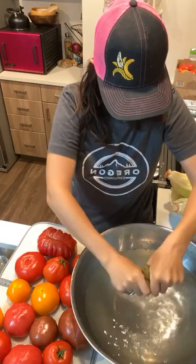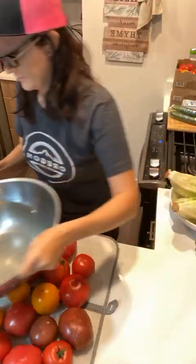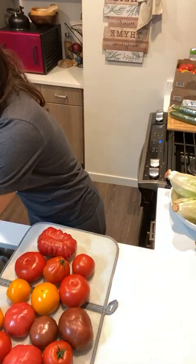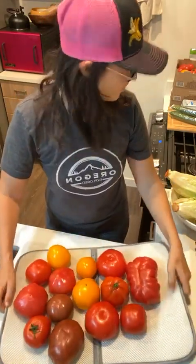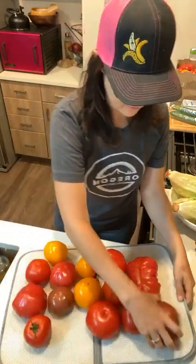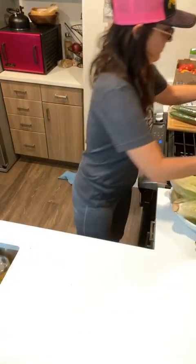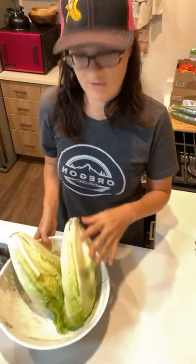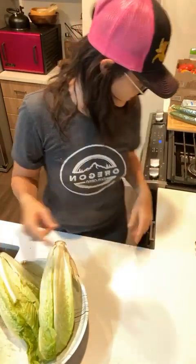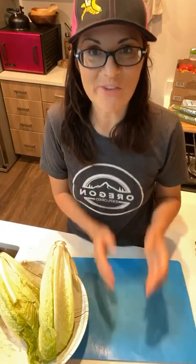So I'm just going to change the water, add some new water in, and transfer these tomatoes over here so they can dry a little bit. Now we will work on washing and chopping the lettuce for my lunch salad.